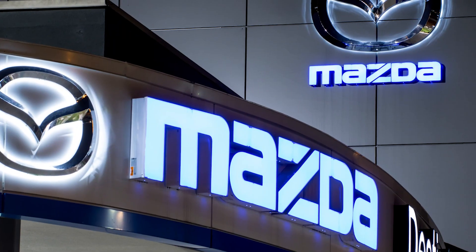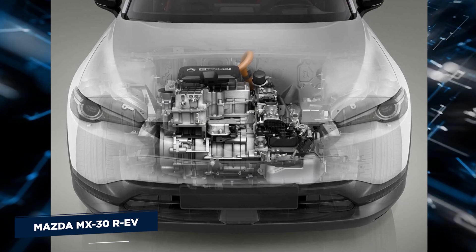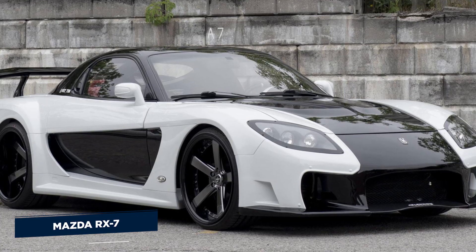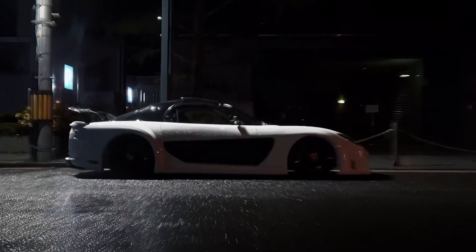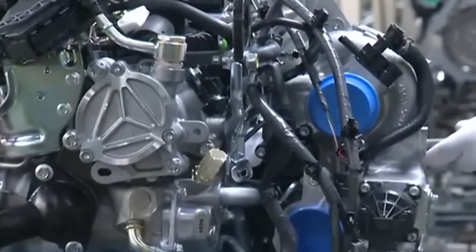Mazda has finally put its money where its mouth is and delivered after years of boasting that the rotary engine isn't dead. The new Mazda MX-30 REV plug-in hybrid isn't a spiritual heir to famous vehicles like the Mazda RX-7, but it does symbolize two key things for the brand: a long-range electric vehicle and the return of an engine technology intimately intertwined into its past.